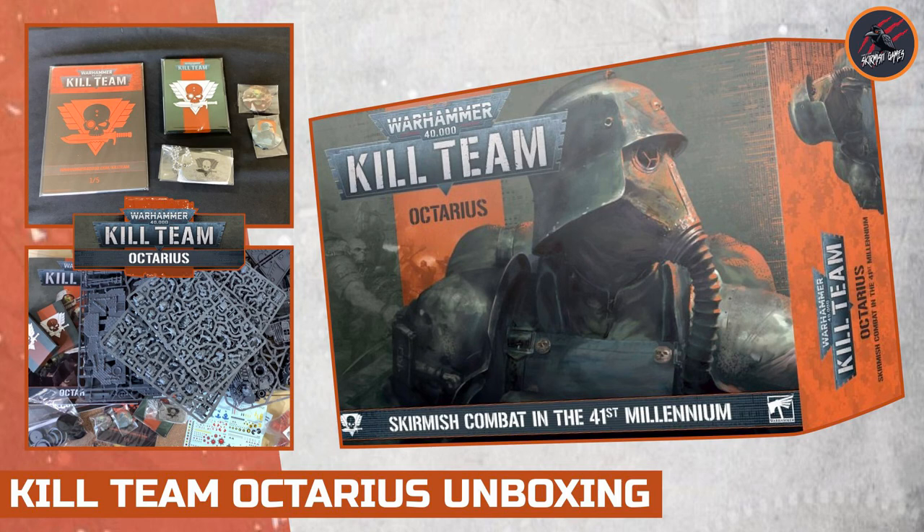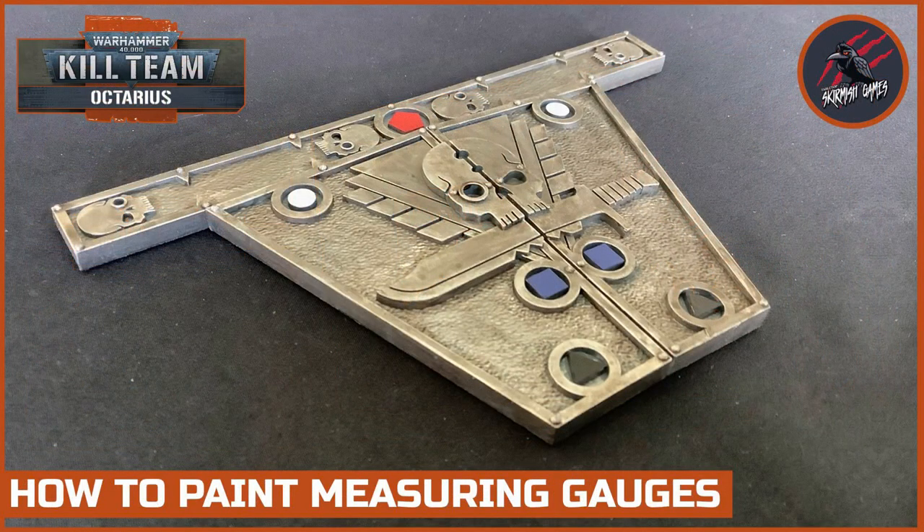I've also done a review and unboxing of two of the dice packs and an unboxing of the main game, and there's loads more content. I'll be painting all the different parts of it — the different models, the terrain — and going through a complete rules series as well. So look out for all that already on the channel and coming really soon.